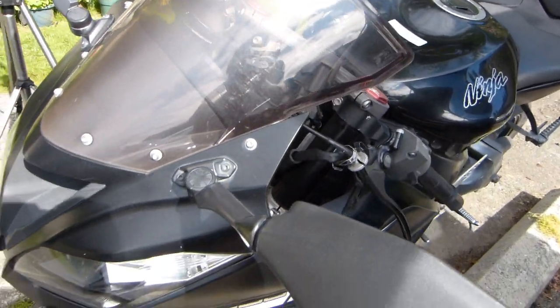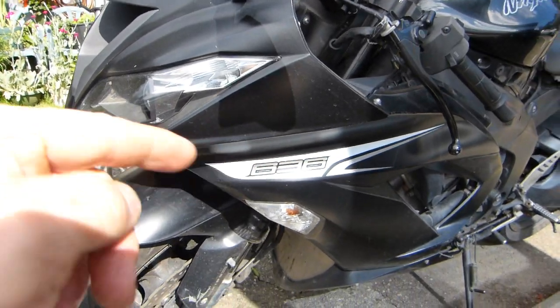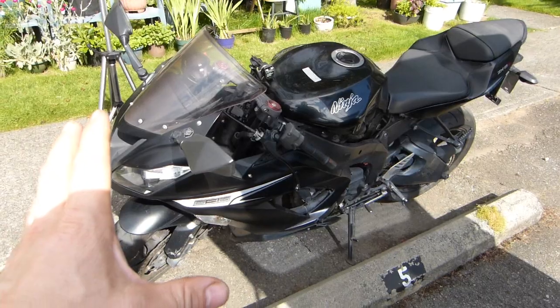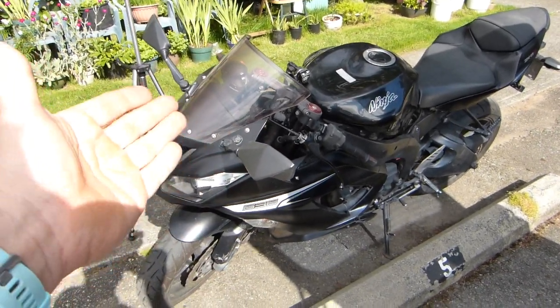This is my Kawasaki Ninja ZX-6 Super Sport motorcycle with a 636cc engine — my absolute favorite motorcycle, the best I've ever had. Despite this, the motorcycle doesn't come with a GPS mount.